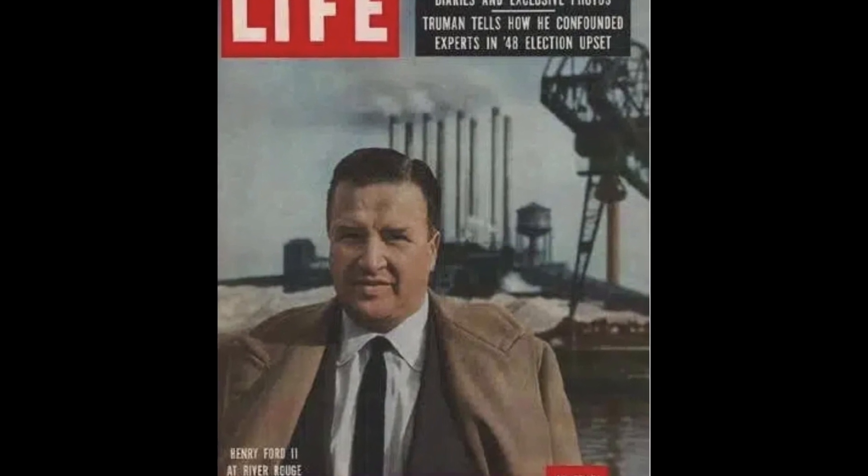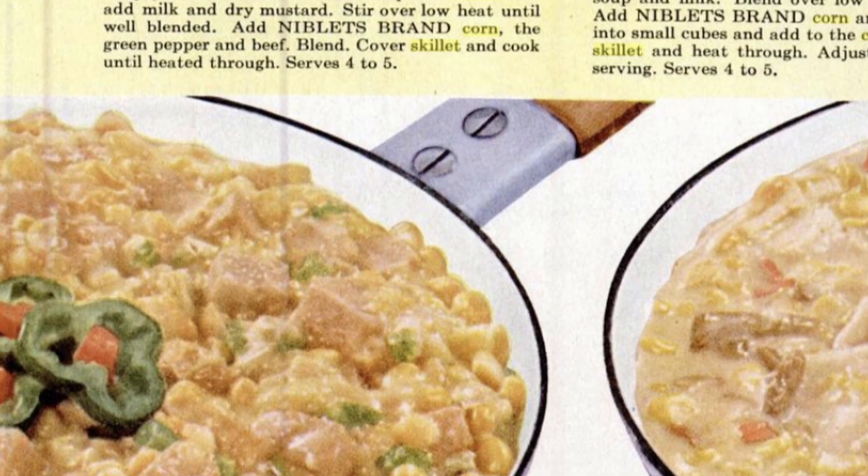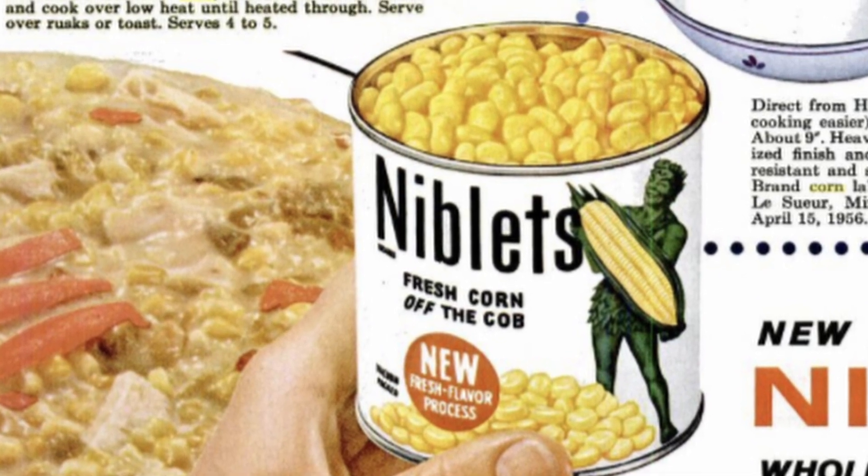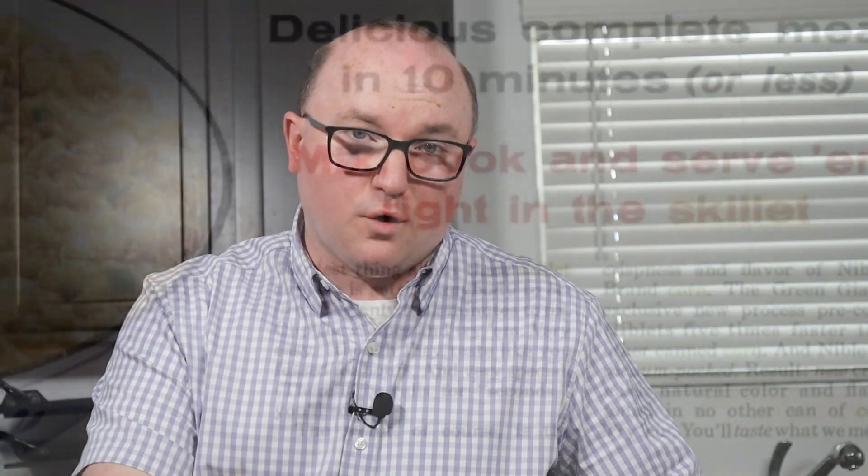This would be a recipe from Life magazine in an advertisement for Niblets Corn. Green Giant put out cans of corn that they called Niblets — their trademarked way of saying fresh corn in a can, cooked. They still make Niblets today, as you can see I'm holding one. This was an advertisement in Life magazine with four different ways you could create a meal for your family on a budget using Green Giant's Niblets Corn, supposedly in under 10 minutes.